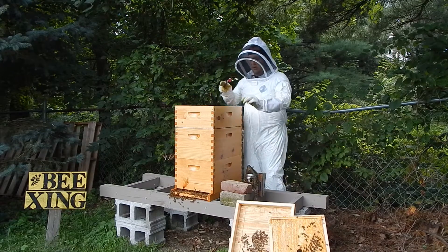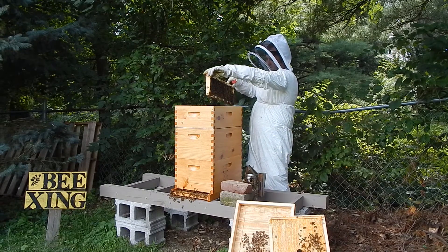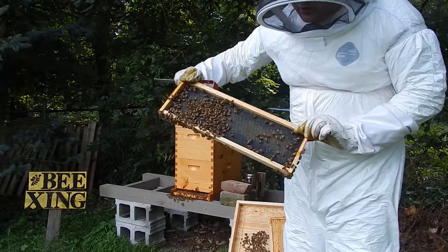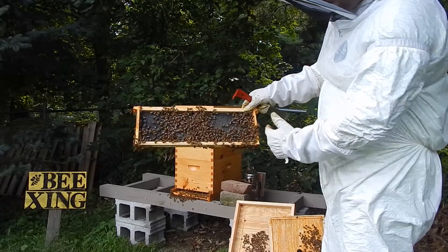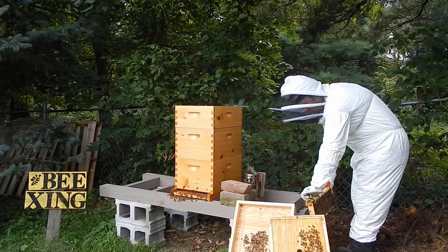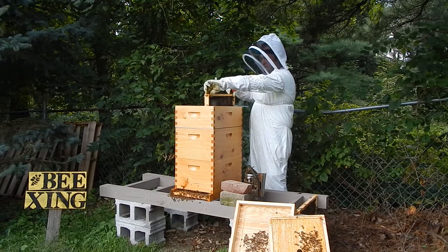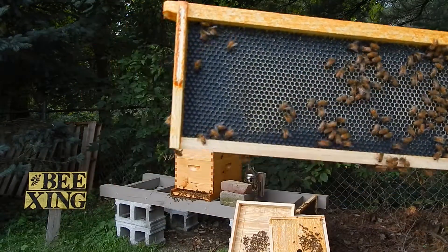It's been a couple weeks since I put on this honey super. The end frame is covered with bees — you can see they're starting to draw out some of the wax on the plastic comb. We'll use the hive stand to set this aside so we have more room to work. The wax is just starting to be drawn on these end frames.